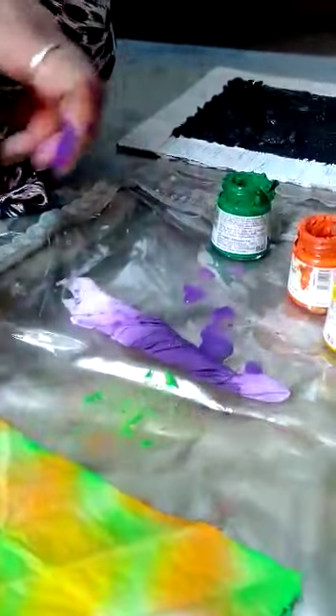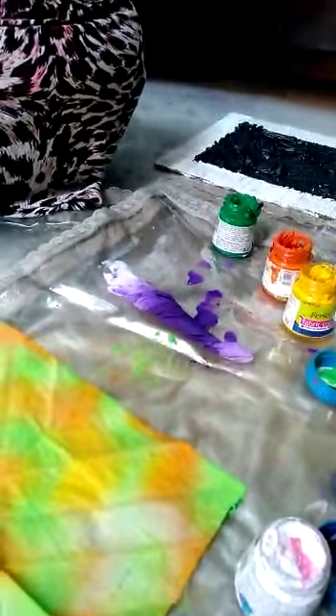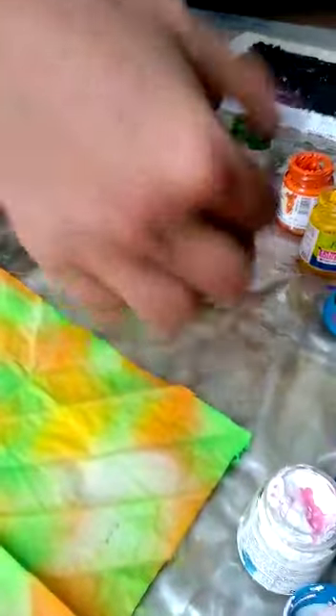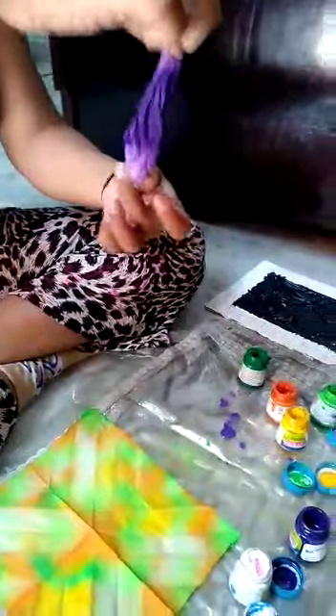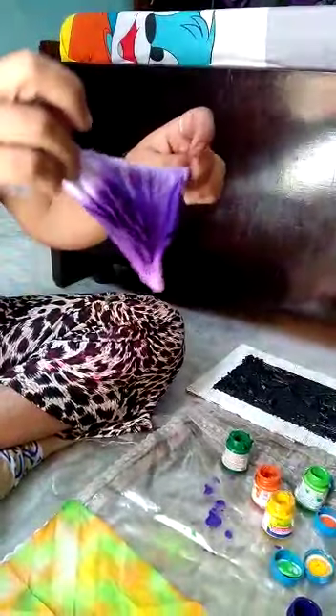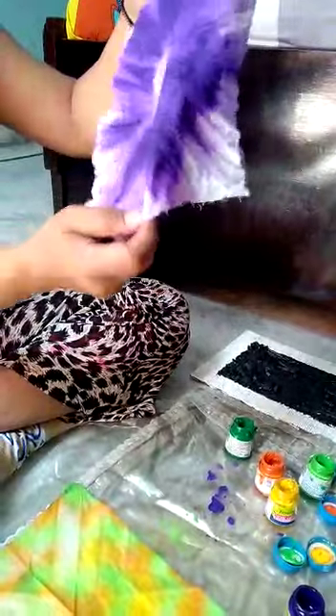Rest for a few minutes, clean your hands, wipe with the cloth, and now open your pattern in the same circular motion. And see the effect.